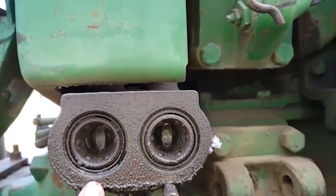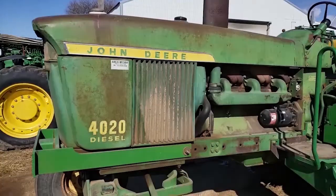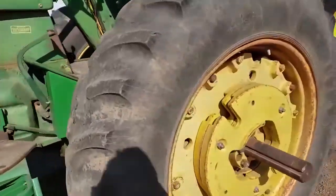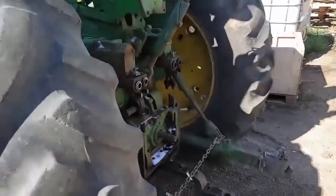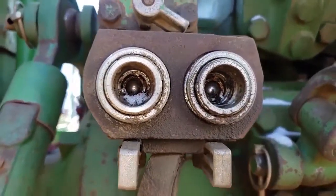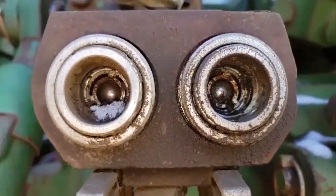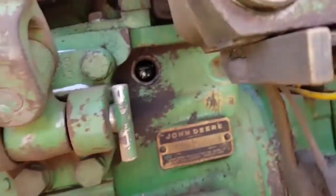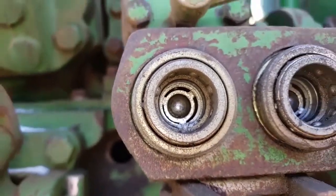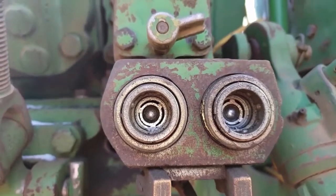Here we've got a 4020. This one has a little ball on the inside — it looks to me like this one's been converted over to Pioneer.